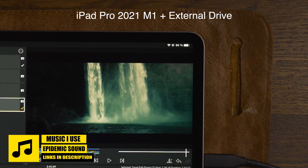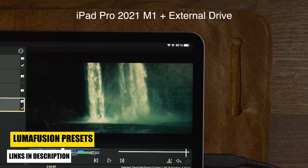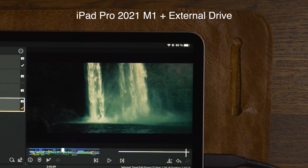This is close to the same result as the 2018 model with the external drive connected — the 2018 had 89% left and the 2021 model had 90%. So there's not much difference between these two when using an external drive. But when editing without an external drive, the M1 iPad Pro really took advantage with 4% more battery, which in the long run should give you about an hour more of editing time.